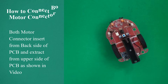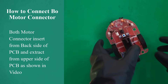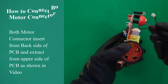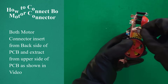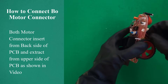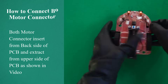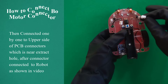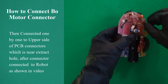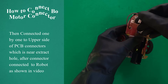How to connect bow motor connector. Insert both motor connectors from the back side of the PCB and extract from the upper side of the PCB, as shown in video. Then connect them one by one to the upper side of the PCB connectors which are near the extract hole. After connectors are connected to the robot, as shown in video.